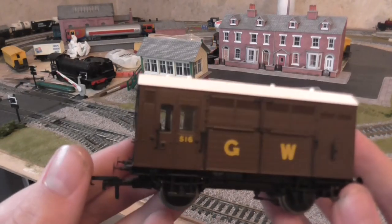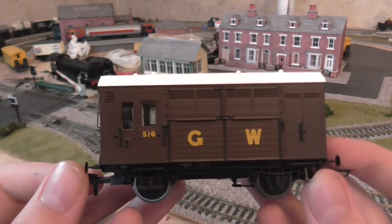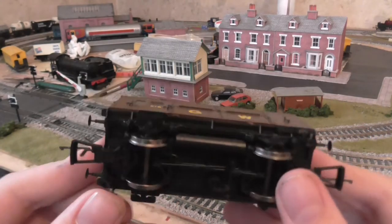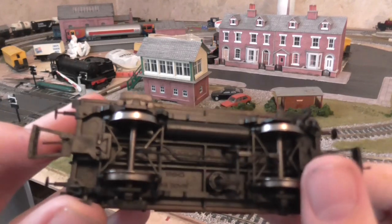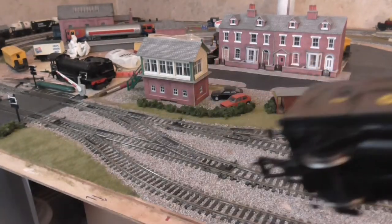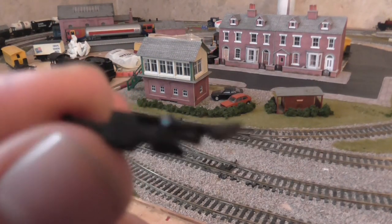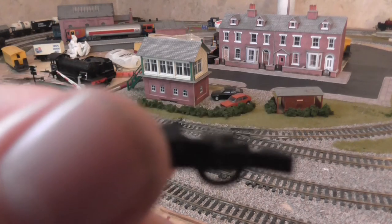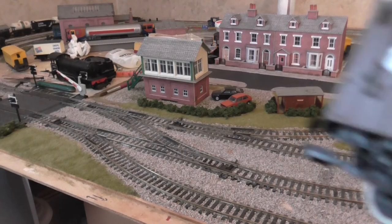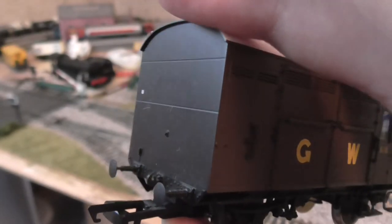It's a really stunning model, and I do recommend it to anyone modeling the Great Western or the British Railways Western Region, because I think you can get them in British Railways livery as well. The underframe is stunning as well. You can easily replace these couplings with KDs, or those things I've got attached to my Hawksworths. And you've got a hook on there too, so you could use three-link chain coupling.